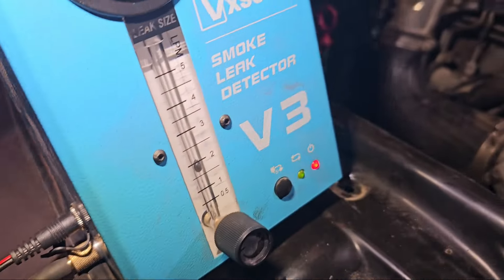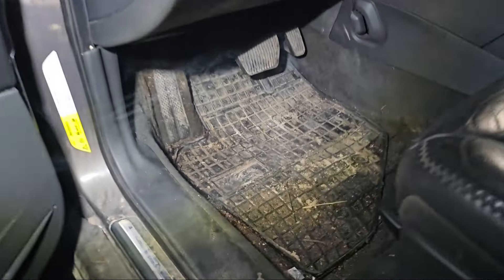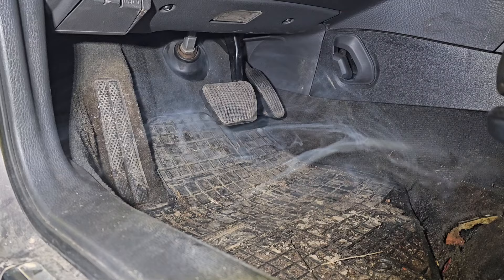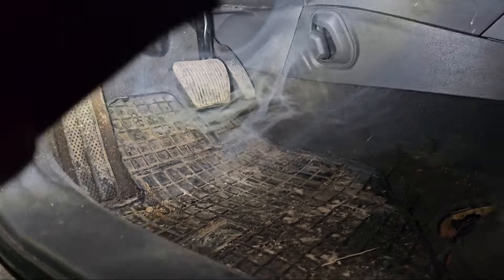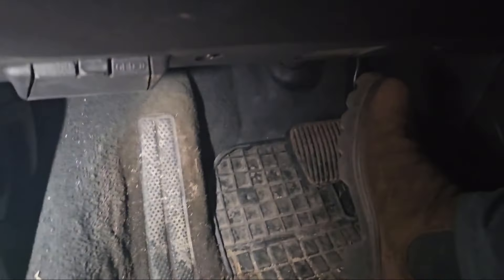Okay, smoke test — how you can test it, very easy. Just put the smoke in here and let it go into the car. You already see — no need to press any brake pedals. Look how the smoke is coming out from under the brake pedals. Can you see this? The brake receiver is completely bad.